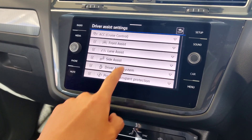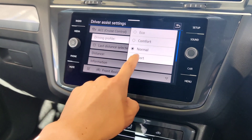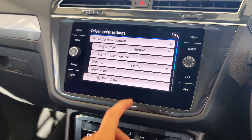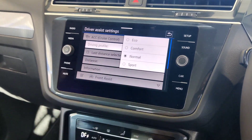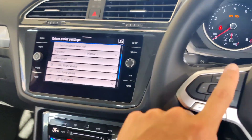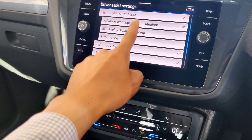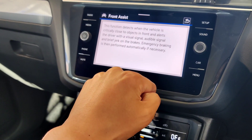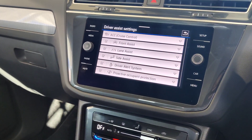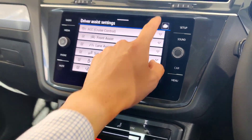Distance control is on medium by default and can be changed here or via the steering wheel button. Front assist shows your pre-collision warning details — click information to read what the function does. Side assist and all other assistance systems are listed here as well. You can toggle any of them on or off as needed.